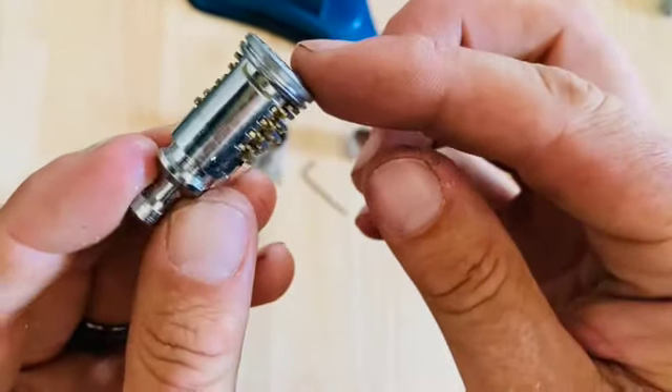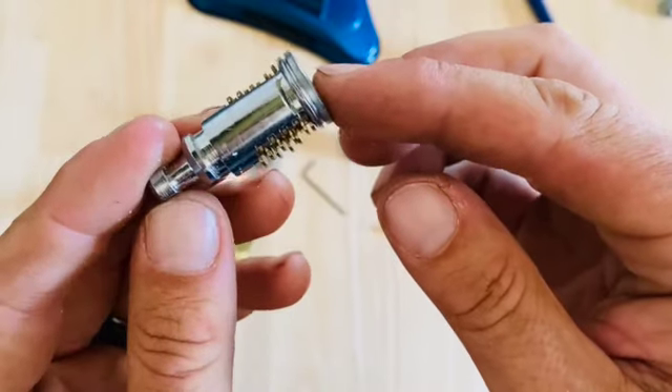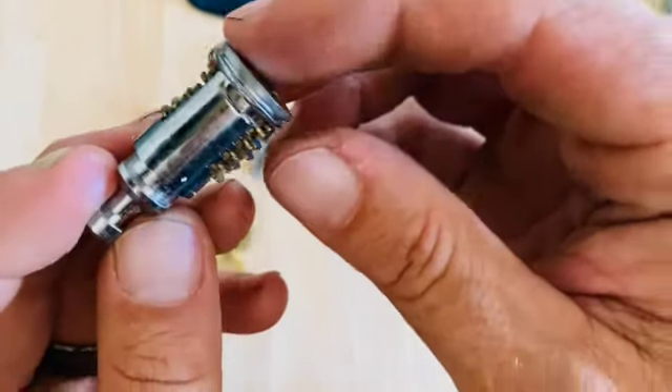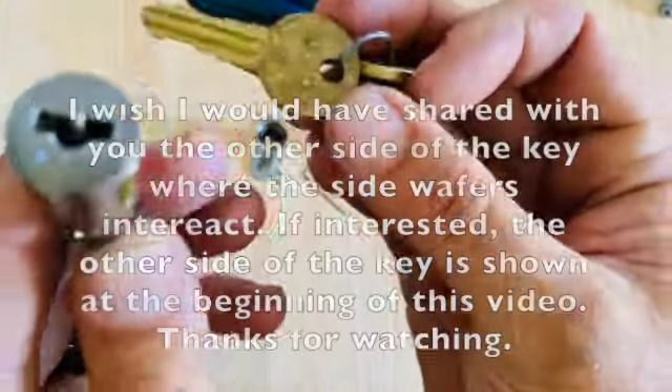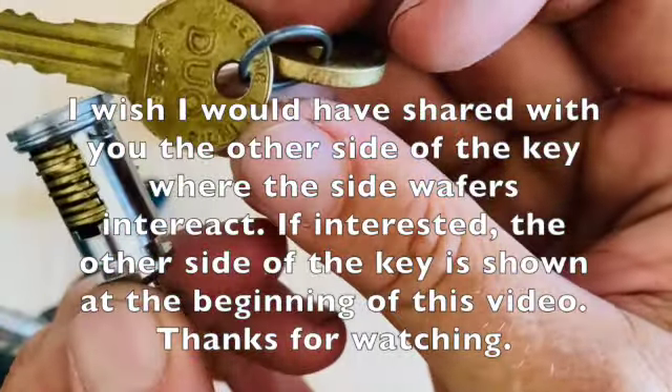Here's all the wafers — there should be 14 in all. That's an Illinois duo.